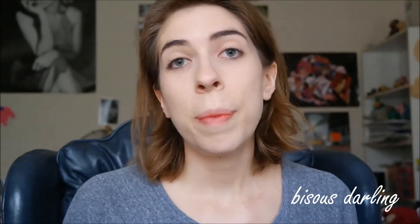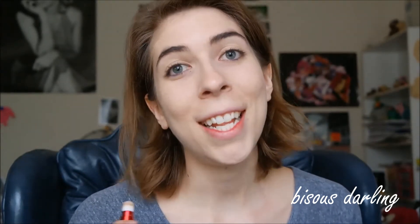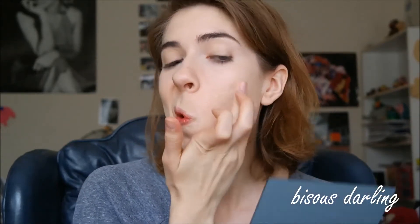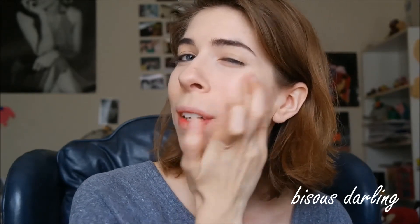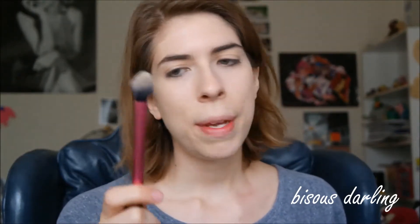Then I'm going to go in with my typical concealer, the Revlon Age Define Targeted Dark Spot Concealer Treatment in the shade Light. I'm going to put it under the eyes and a little bit over here to help cover up that discoloration on my face. When I'm doing concealer, I do patting and swiping motions — I feel like the combination of the two gives the most natural look. Just to buff everything in and make sure it all looks natural, I'm going in with my Real Techniques Setting Brush, which I like to use as a concealer brush.